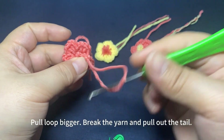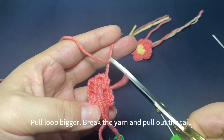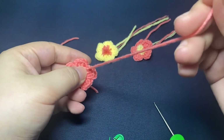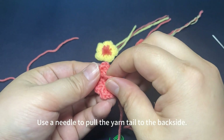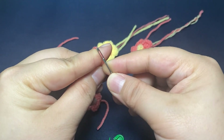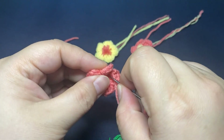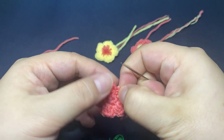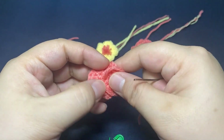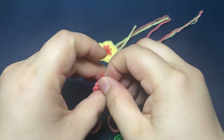Pull the loop bigger, break yarn, and pull the yarn tail out. Then use a yarn needle to pull this yarn tail to the back side, then fix the yarn tail on the back side like this.